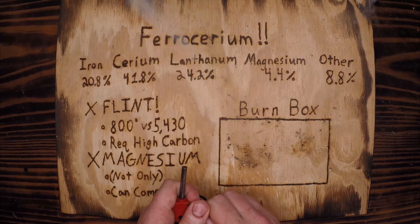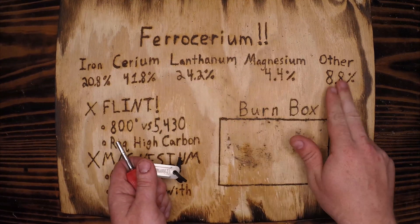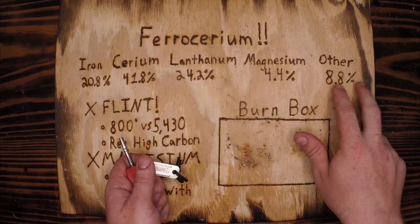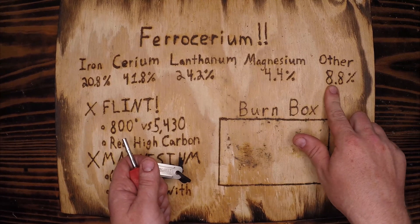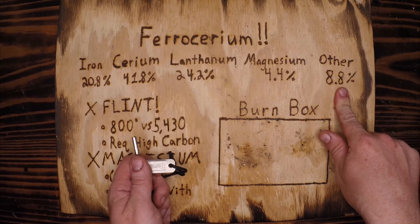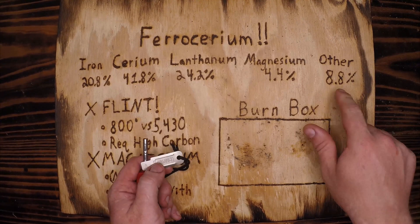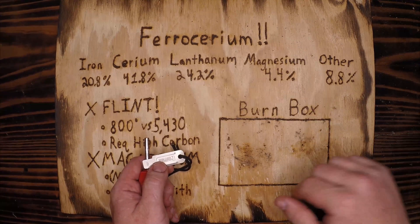The composition includes iron, cerium, lanthanum, magnesium, and other elements. 'Other' is comprised of two metals that are both 4.4% each — 8.8% total. One of them is neodymium. The other one I'm going to let you research — the first one to post it in the comments below is going to get their comment pinned.